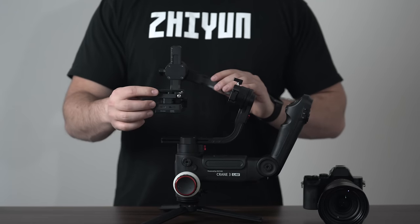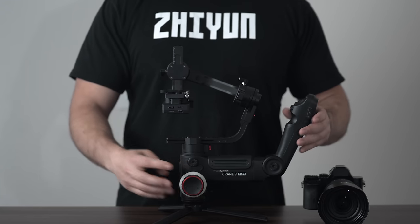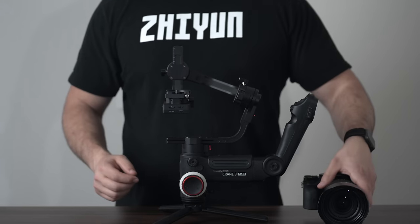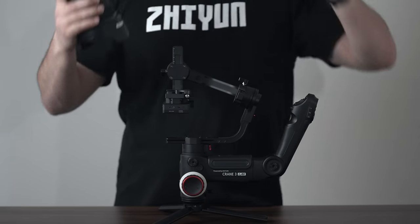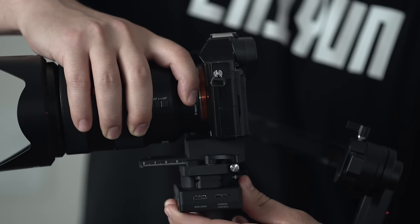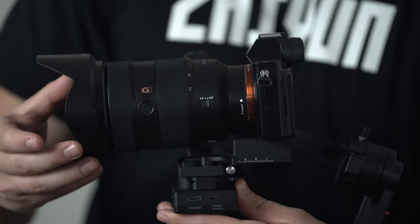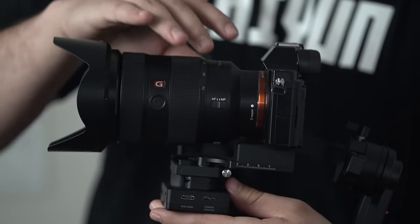Now release the quick release tensioner — this will allow us to slide on our camera to the quick release system. Now slide in your camera to the quick release system from the back end. You will hear a locking click, meaning that your camera is secured onto the gimbal.